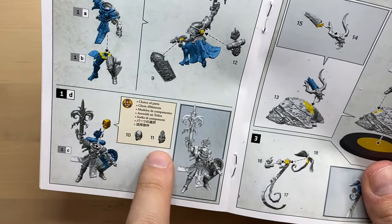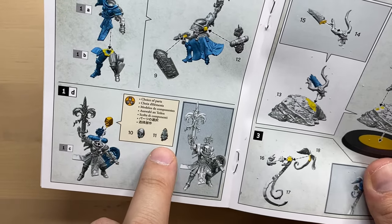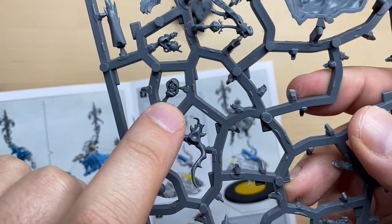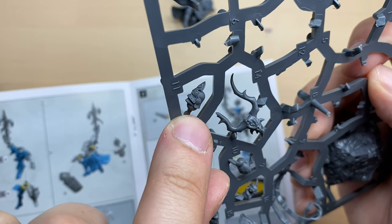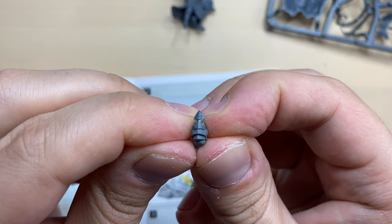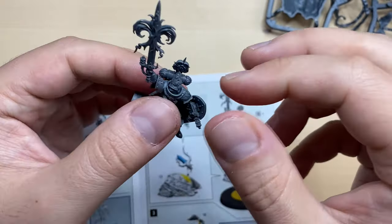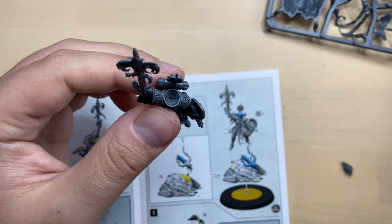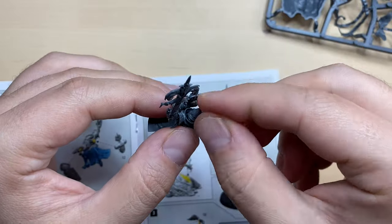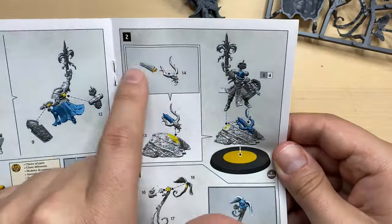Moving forward, we should select between the heads: 10 is the bare head and 11 is the helmeted one. This is the bare head, and this is the helmeted one. We're going to go with the helmeted — because safety first. This is our head, it is really tiny, and it should be sitting over here like this. Looking cool. I'm going to glue this. This is our head.